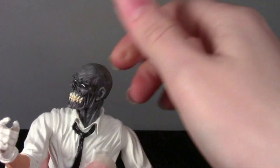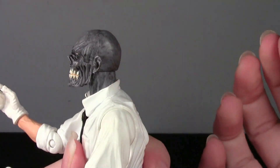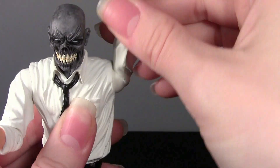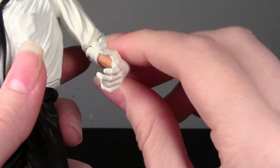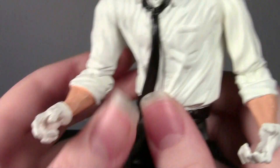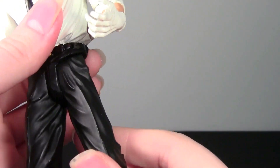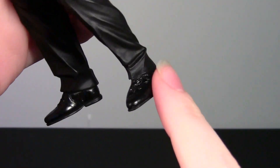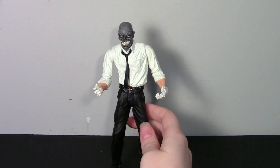Let me show you some articulation. The head goes all the way around, a little bit down and a little bit up — not too much. The arms go in and out and around — that's the broken one I was excited to fix. Elbows are a single joint with very little movement. The wrists have a swivel. No ab or waist articulation, which is pretty standard for DC Direct. The legs move forward and back but not in and out. The knees bend. No ankle articulation, but overall that's pretty good.